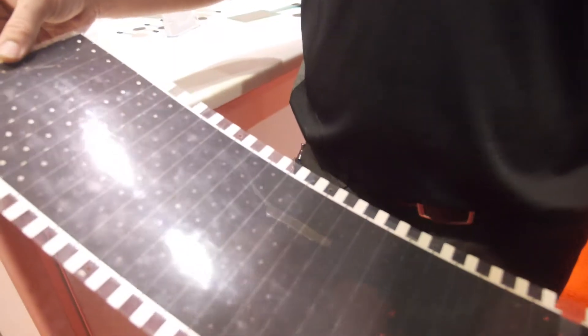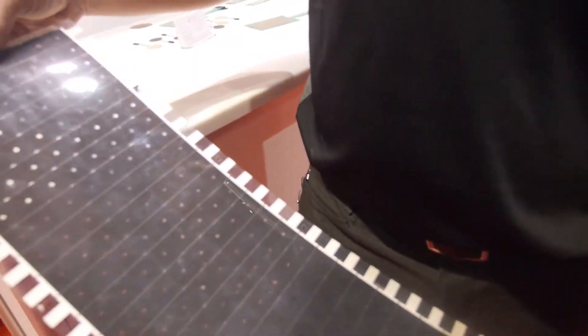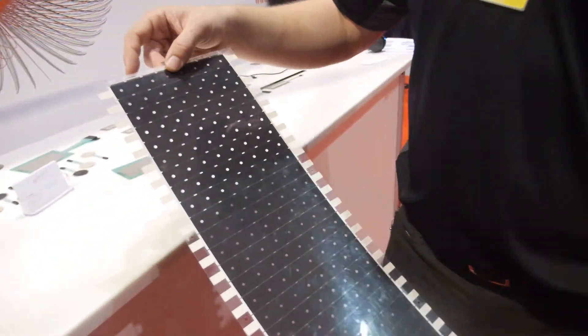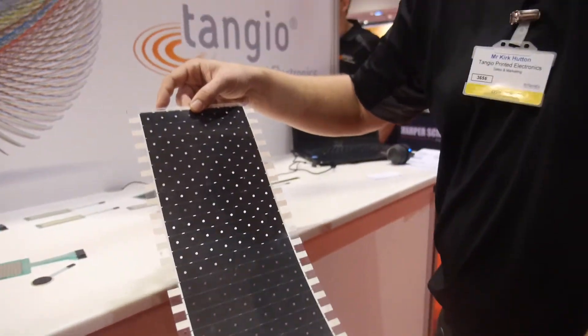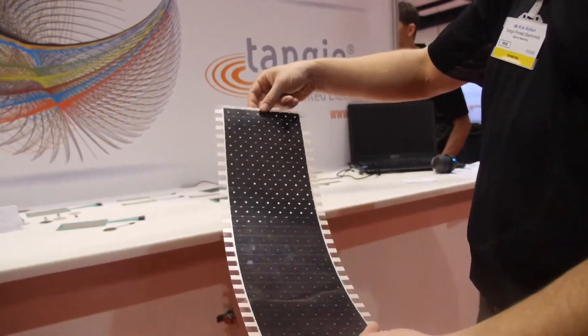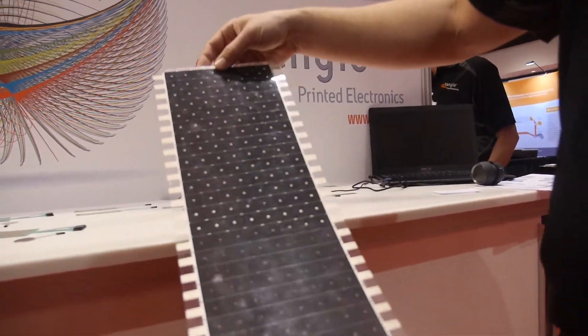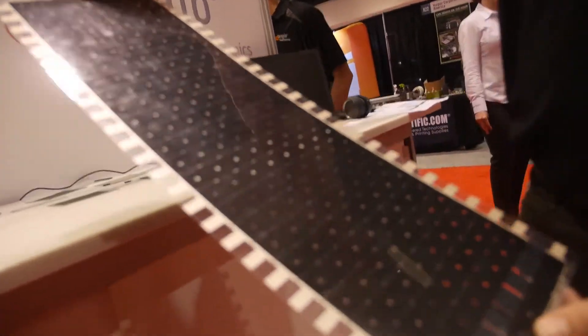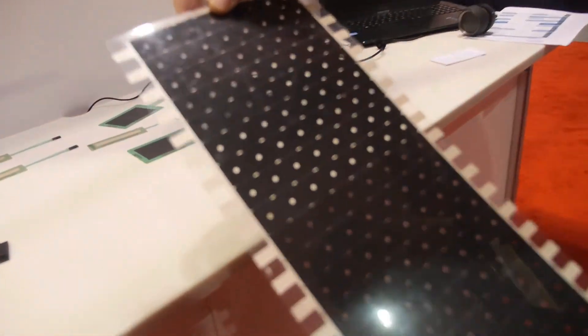How is it constructed? It's fairly straightforward. It's layers of polyester with some conductive traces, silver traces, force sensing ink, which is sort of the secret sauce. And that's what Tangio Printed Electronics does — we help take our customers from the design idea, through prototyping, and through to global mass production.